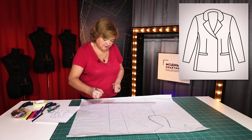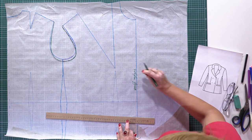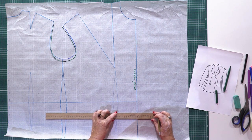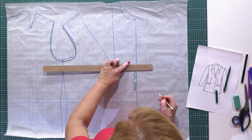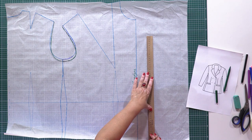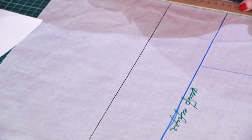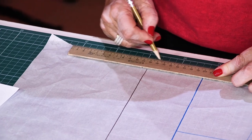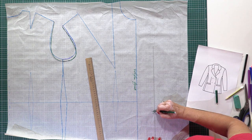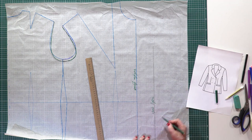This is the center front — do not forget to sign it. I need to add an 8 cm wide extension. Please be very attentive. The line I'm drawing now is the edge of the placket. The distance between the center front and the edge of the placket is 8 cm.